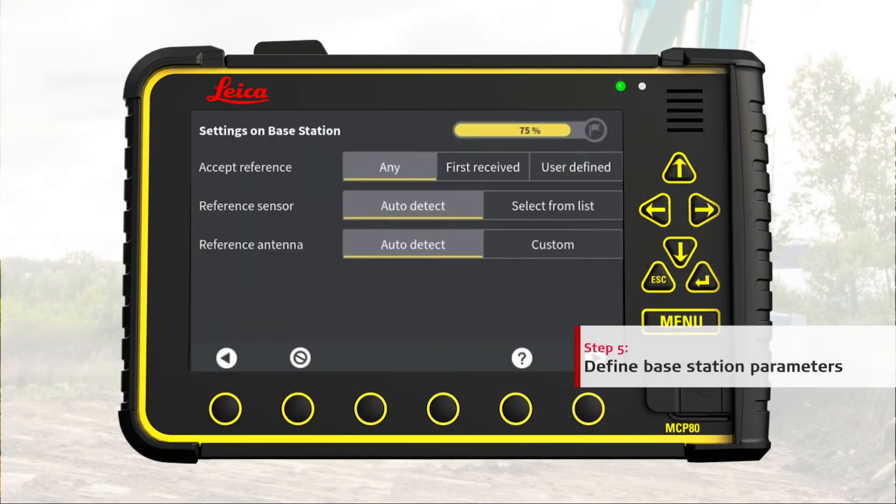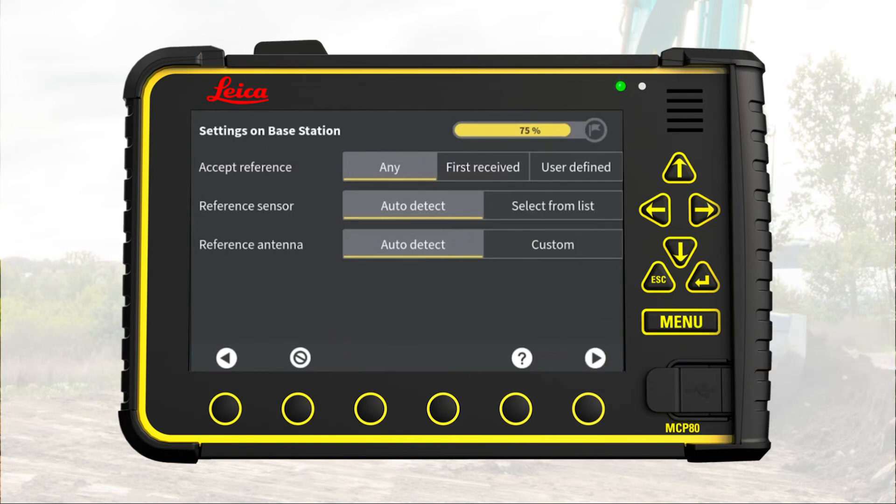Step 5: Set the base station parameters. Here we select the default settings for base station reference, reference sensor, and reference antenna. Go to next page.